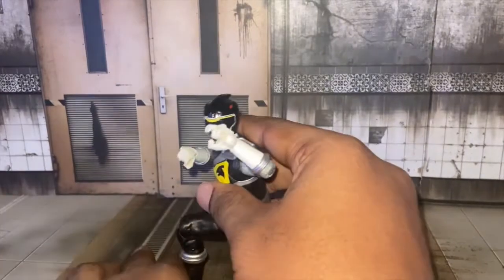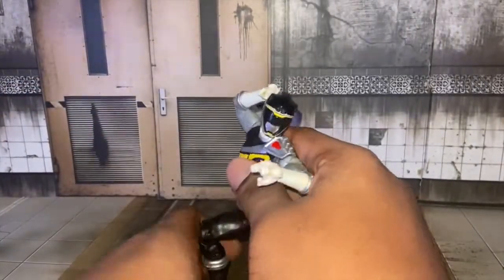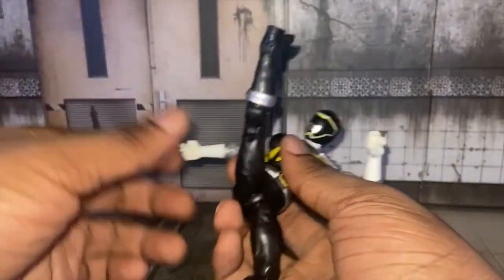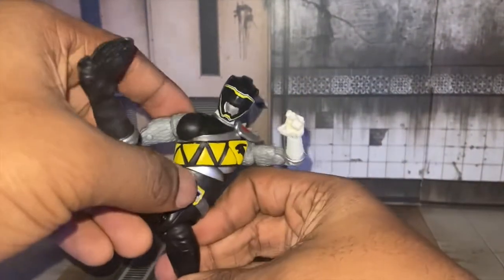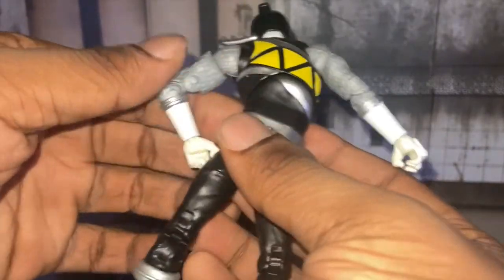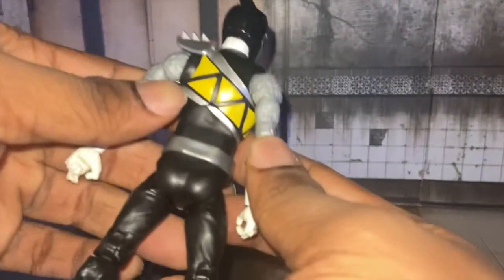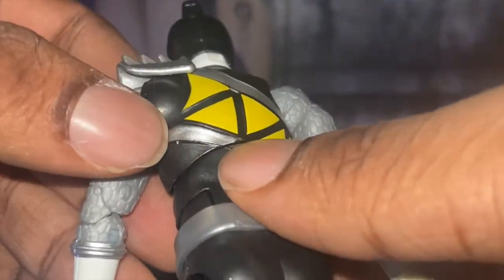Here he is — you can give him any pose you want to. I gave him this pose, because why not. Sculpt and articulation, he's pretty good. I see no problem with my copy. Well, just like with the Dino Charge Green, he has a dent. What's up with Hasbro doing that to the belts? He has a dent in the belt and there's a little smudge right there.